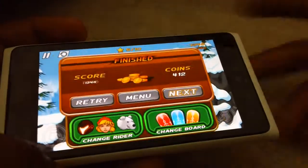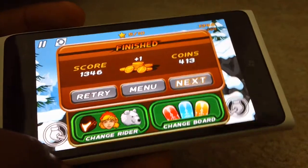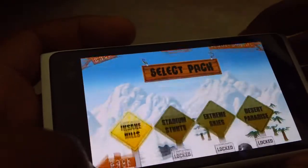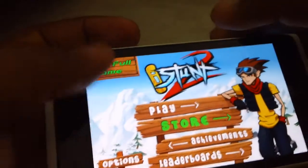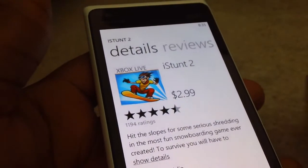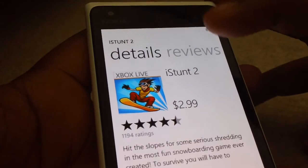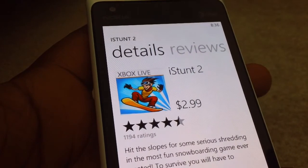So that is iStunt 2 — really fun game. You should try it out from the marketplace. Let me show you how much it is: iStunt 2 is $2.99. It's really worth that $2.99; it's a really fun game and you can go on and on. So you should try it out — iStunt 2 for $2.99 from the marketplace.